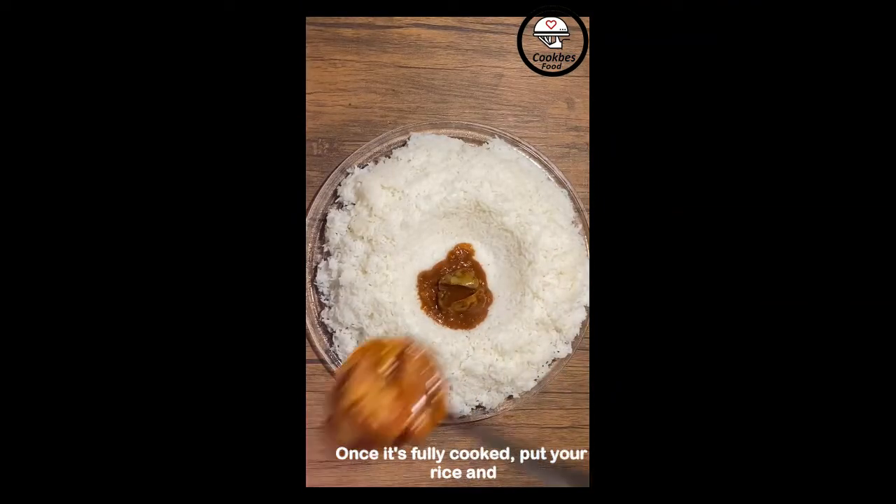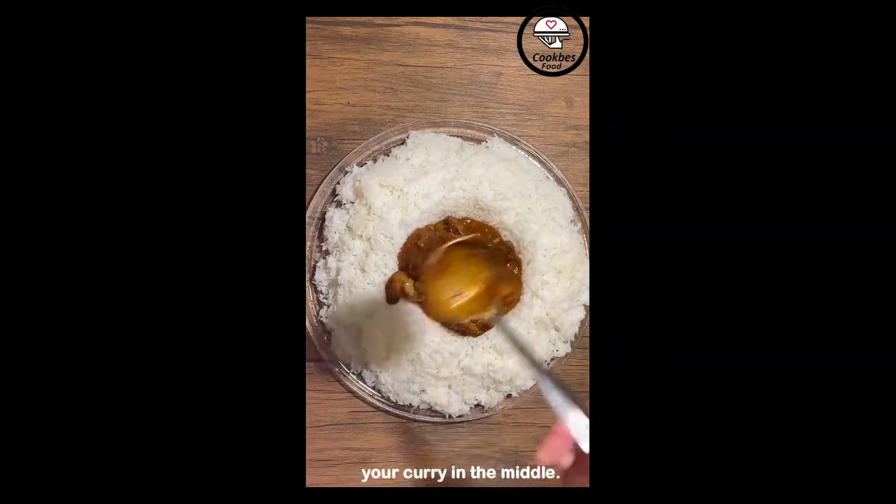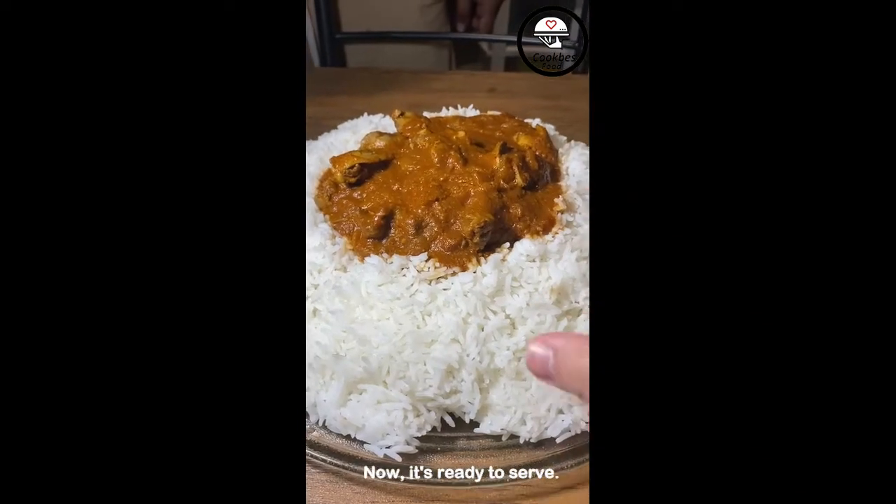Once it's fully cooked, put your rice and make a hole in the middle of it, then add your curry in the middle. Now it's ready to serve.